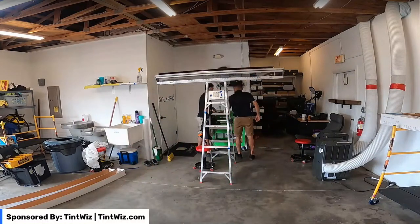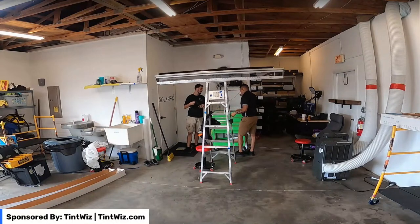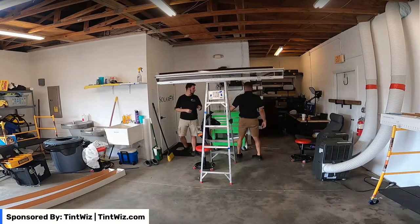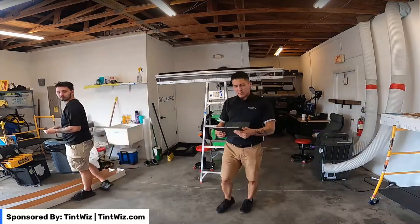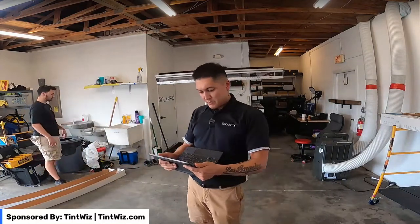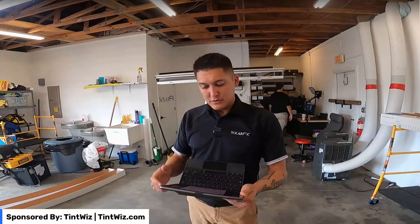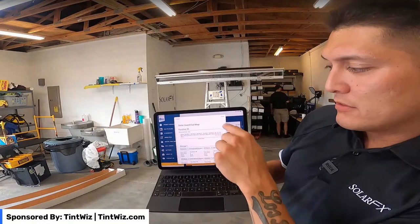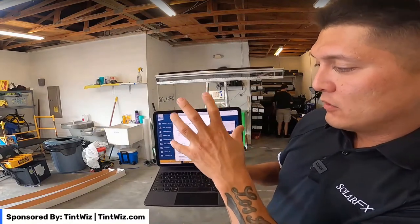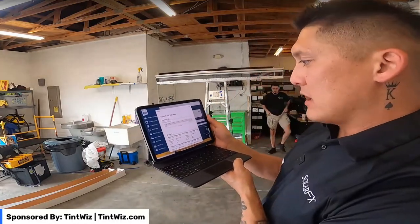Let's start with the 31x68. Solar Guard has a really cool website or app where you can put in the dimensions of the window film and the size of film you're going to use, and it'll pop out a cut map. It can tell you the best way to cut the film so you don't waste as much — it can be as efficient as possible. Pretty good feature of the app.